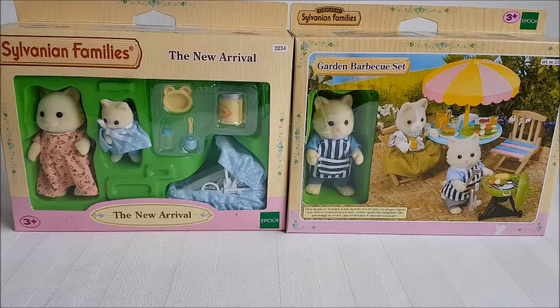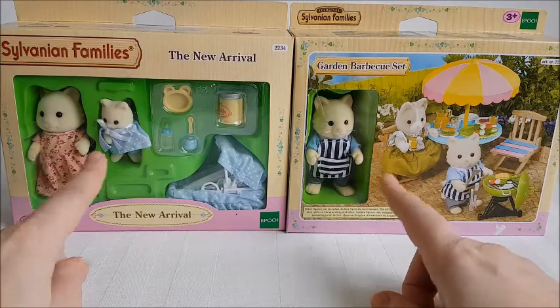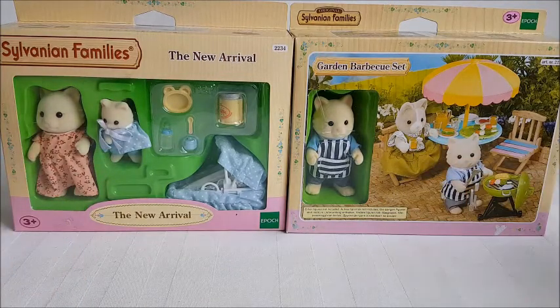I searched on Google and found some on eBay. The one I found was the sister in a school camping set, and that was pretty pricey. The other baby came in a care case and the brother came in a bedtime set, which I didn't find on eBay at all so that might be a rarer set. But at least I got these so they kind of make out a family, which is nice.